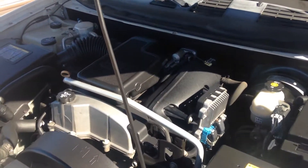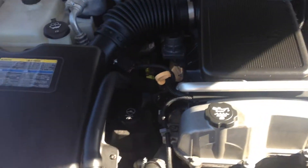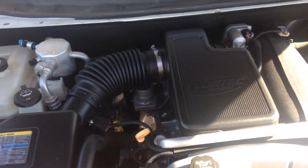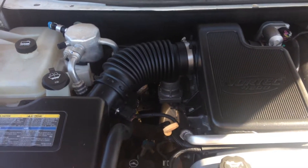Hey guys, we have a 2008 Chevy Trailblazer with a Vortec in it. You've seen me do these before but they were a little older models. Everything on this engine is identical to the other one, so if you watch the other one you can use that for the 08 for the fluid checks, and vice versa for the 05 and the 03.